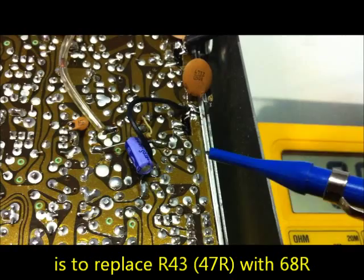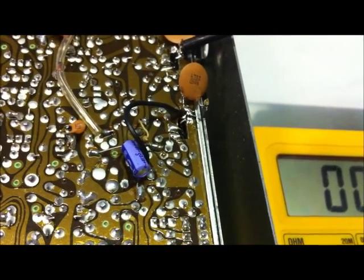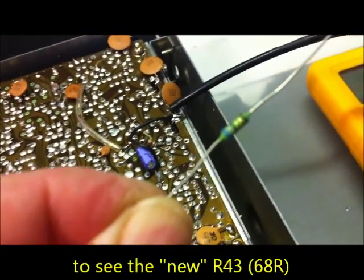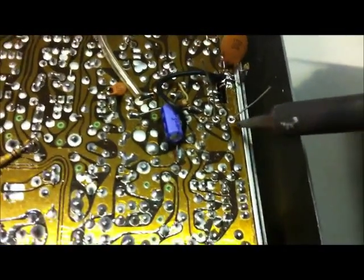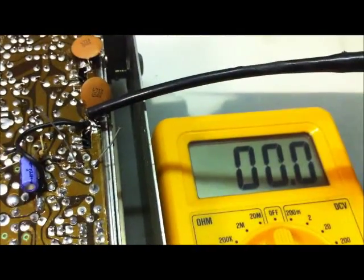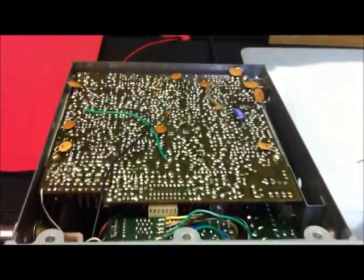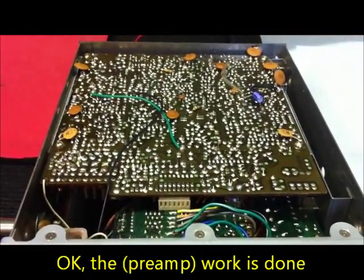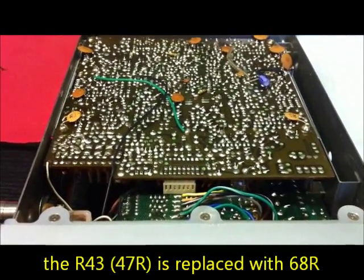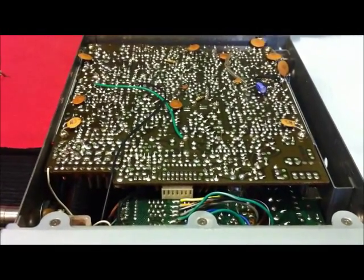We will change R43, which is currently 47 ohms, replacing it with a 56 or 68 ohm type. We'll use a 68 ohm resistor as the new R43. After resoldering, the bias current is a little better — about 25 milliamps. That's good enough here. R43 on the PDPM-125 is now changed to 68 ohms, and the modulation is now very good.